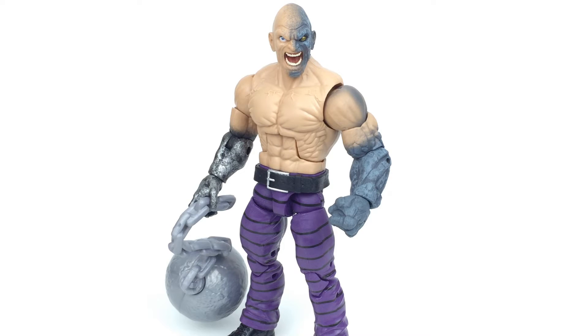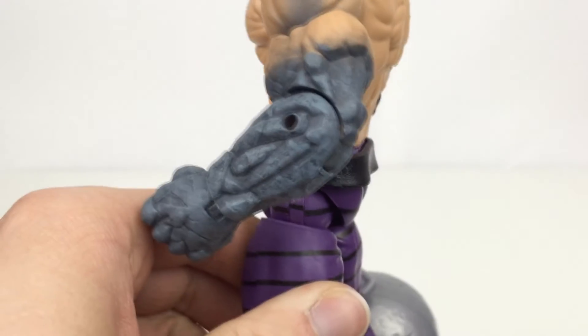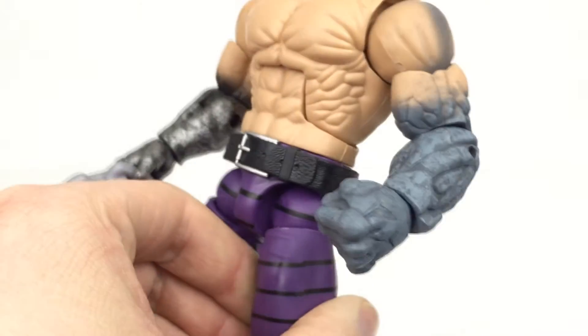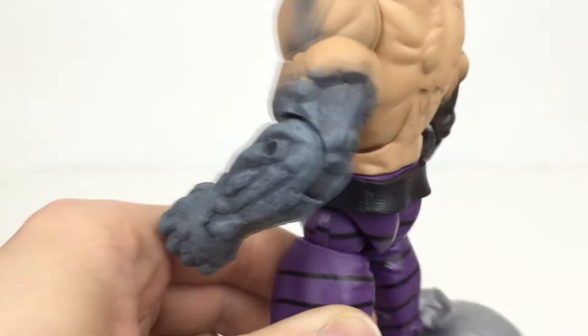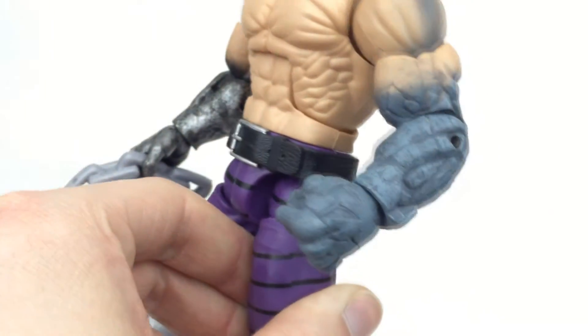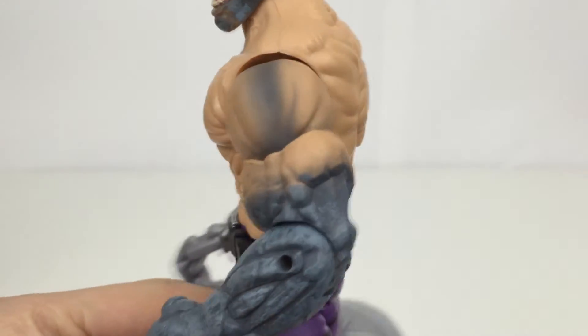What you're looking at here isn't actually the final version of the figure because we have the head designed for that left arm. Here we can see a rock design. Absorbing Man basically absorbs the attributes of whatever he touches, so here he's got a rock for his left arm, and we've got nice shading that follows onto the skin as well.